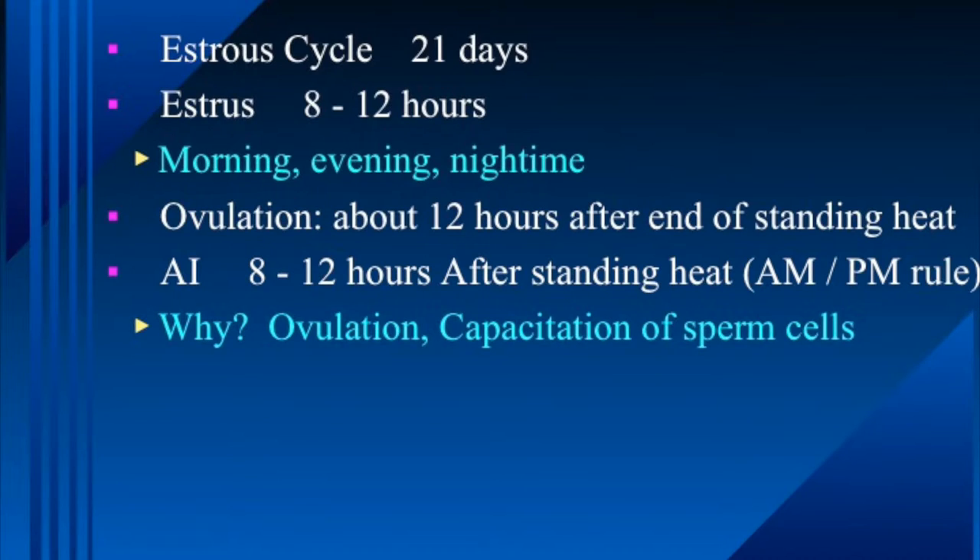If we're checking heat in cattle, we try to do that in the cool part of the morning and again in the cool part of the evening — that's the most important time. Cattle typically don't show a lot of standing heat when it's real hot in the middle of the day. So we typically say we need to check heat for a minimum of 30 minutes, morning and evening.